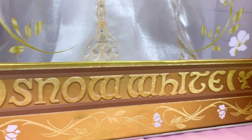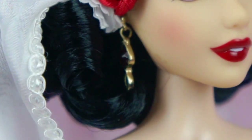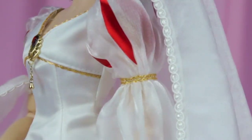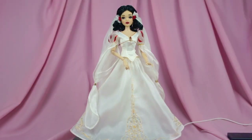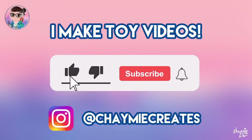Hey everybody and welcome back to another video! Today, to celebrate the 85th anniversary of Snow White and the Seven Dwarves, we're going to be taking a look at her limited edition doll from the Disney Store. I'm Chamey and I like to make toy videos here on my channel — reviews, restyles, reactions and more — so I hope you'll consider subscribing for more videos like this.